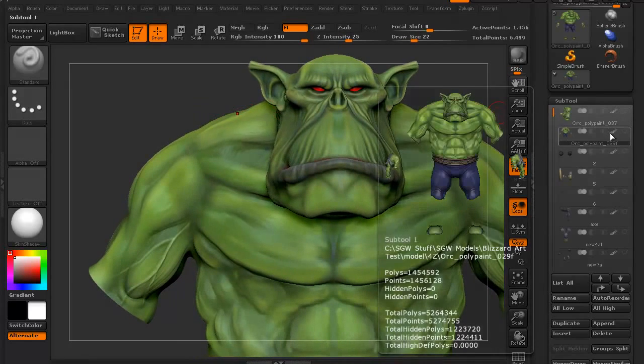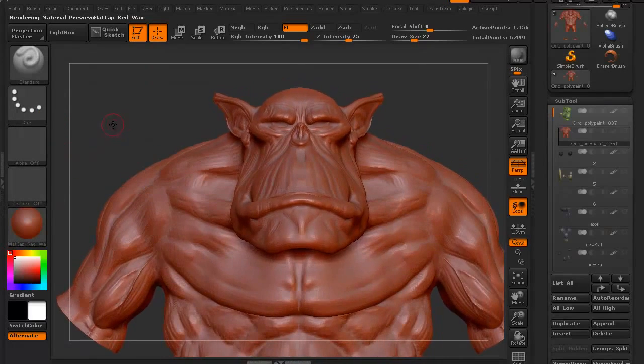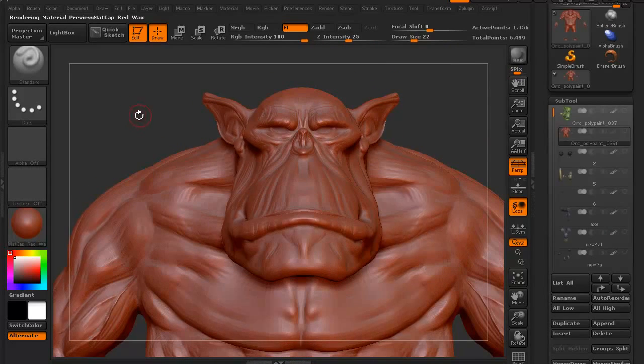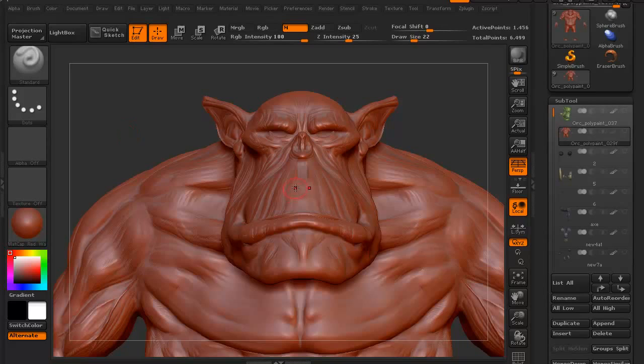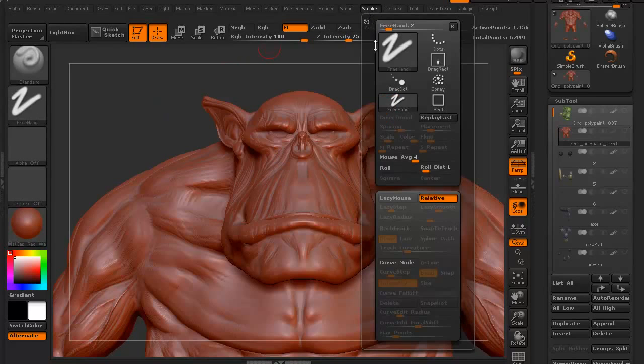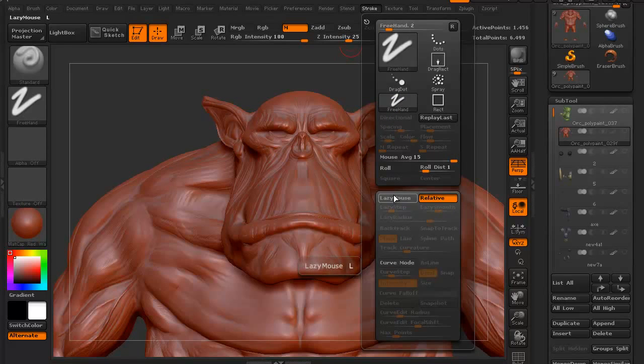I'm going to click on the little paintbrush icon so you can see what this looks like. Let's switch to just the red wax so you can see what the model basically looked like — it was a very quick model. Let's switch to freehand and check our stroke. When you're working in ZBrush on freehand, always make sure the mouse average is set to 15 for a smooth roll as you're adding in details. Usually lazy mouse is on — you want to turn that off.